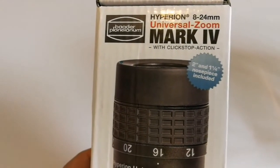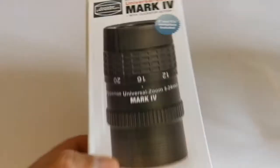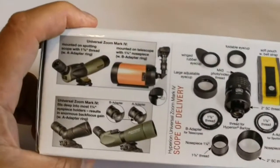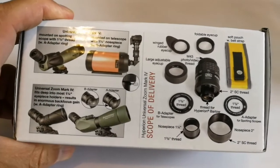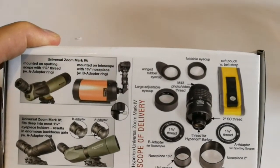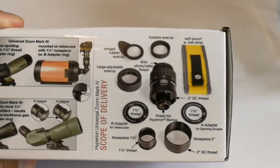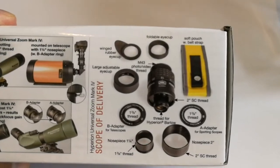These are the things you can do — you can use it with the spotting scope or telescopes. In this case here, showing with the SCT also. You can use it directly on the camera. Rubber eye guards, foldable eye guards, and other things.